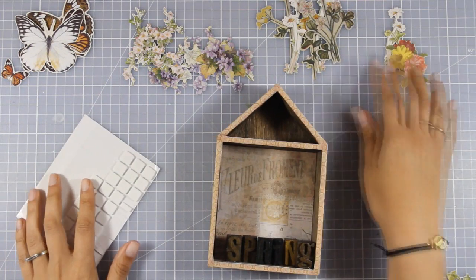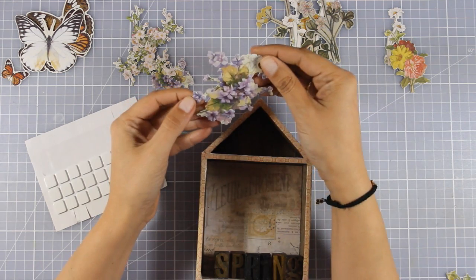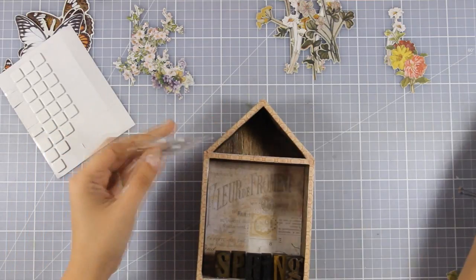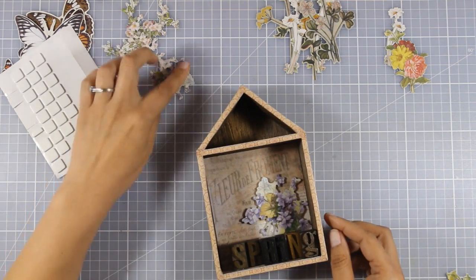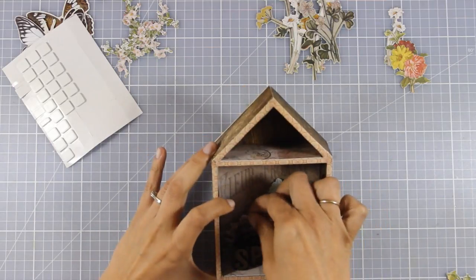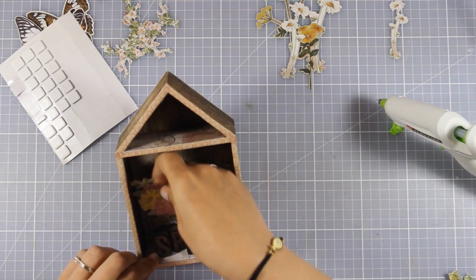To decorate my house, I'm going to use the botanical layers — this is a set by Tim Holtz from his Ideology latest collection, and you get beautiful images of flowers and butterflies. The idea here is to create a dimensional look inside my house, so I'm not going to stick everything at the back. I'm going to create different layers, one in front of the other. For some of the images I'm going to use foam squares and stick them at the back, but for other images I'm going to use my hot glue gun and stack them just behind the letters.